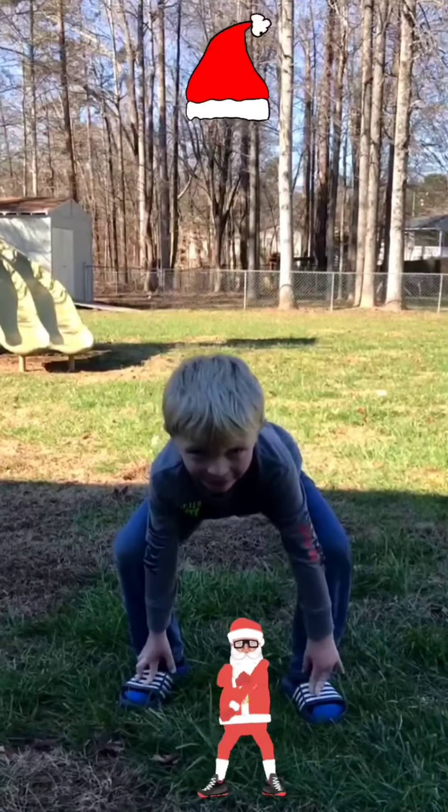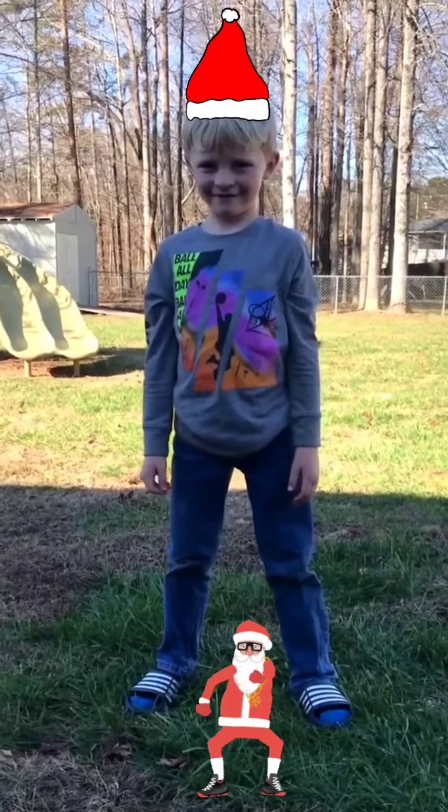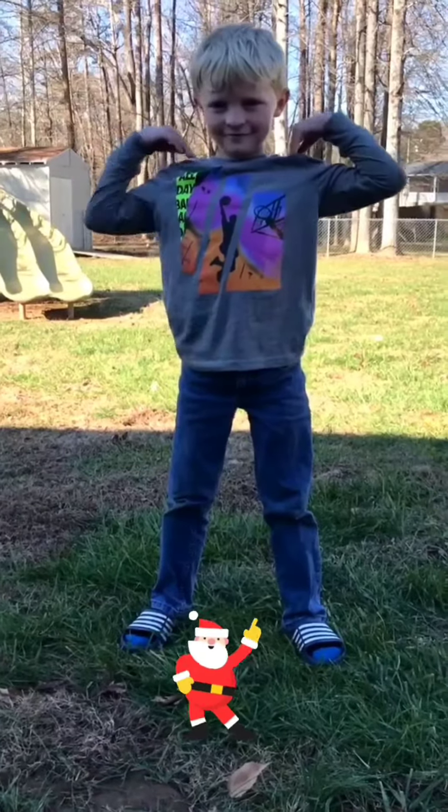Santa says stand up tall. Touch your knees. Santa says touch your shoulders. Santa says touch your nose.